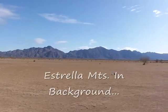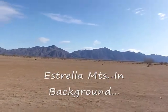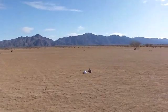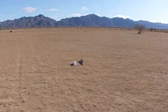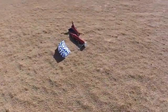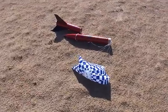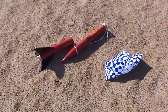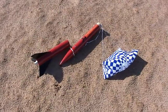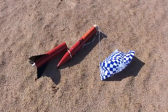It's quite a beautiful setting. We're out here in Rainbow Valley, Arizona, just southwest of the Phoenix metro area. First successful flight of my Estes Executioner — here she is at her final resting place. Looks like a pretty decent launch, pretty uneventful.